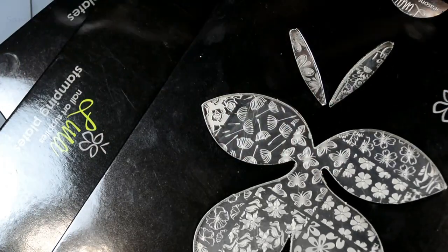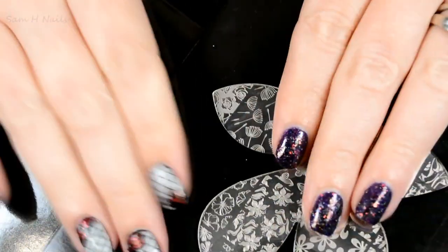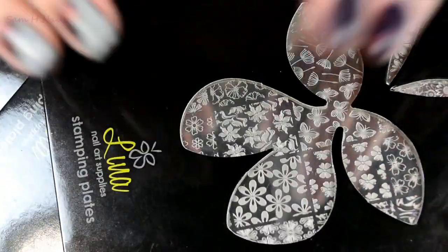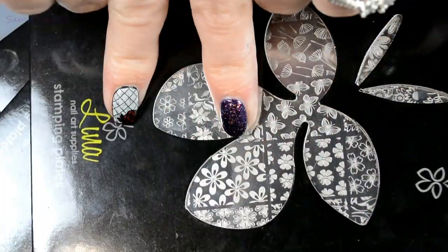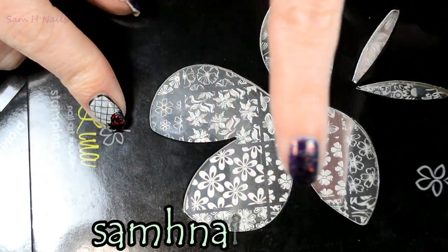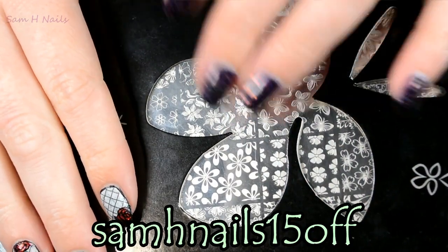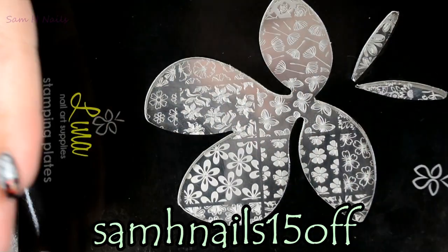Hey guys, welcome back to another newbies video. Today we are going to be shrinking Lina Nail Art Supplies images. I do have a discount code with her — it will be across the screen here as well as linked in the description. So if you're interested in any of her plates, you can get 15% off.